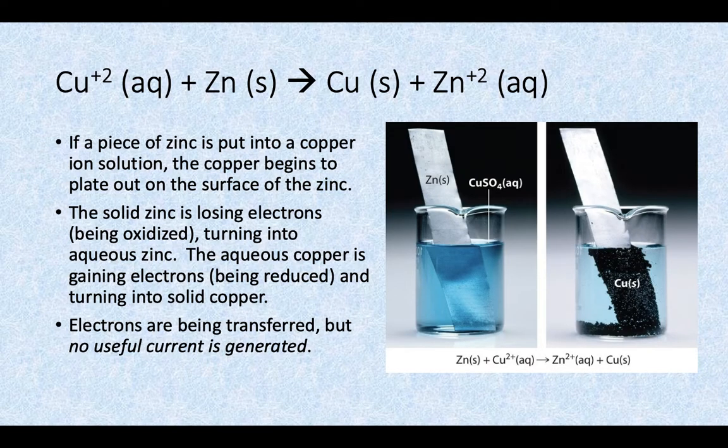Now that we know how to balance those redox reactions, let's look at one that takes place between a solution of copper and some solid zinc. You can see in the picture there, we've got a strip of zinc metal being put into a copper sulfate solution. If you put that piece of zinc into that copper sulfate solution, you're going to start to get some copper plating out on the surface of the zinc. If we were to pull that zinc strip out of the solution, you'd start to see that reddish penny-colored copper forming on the surface.